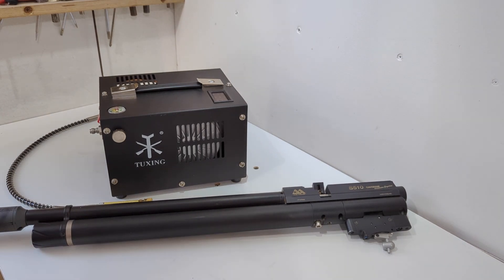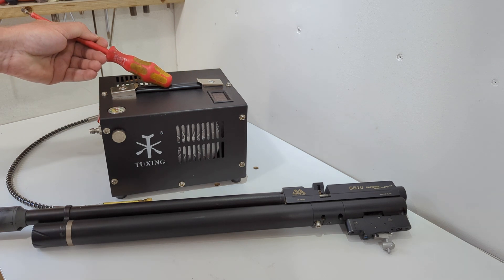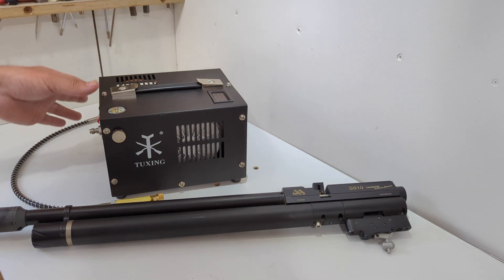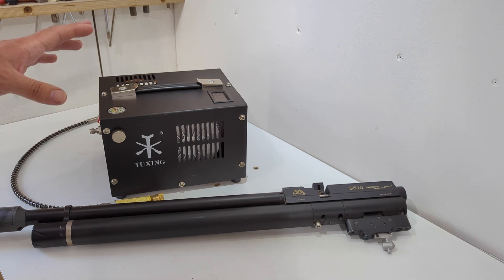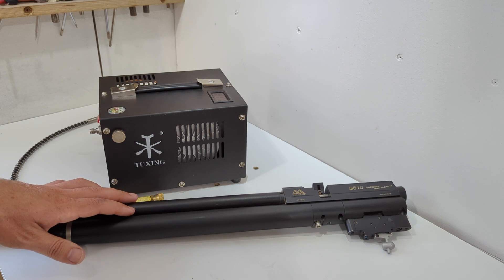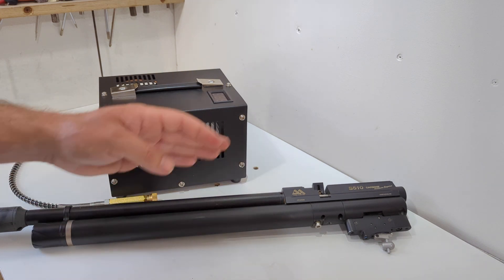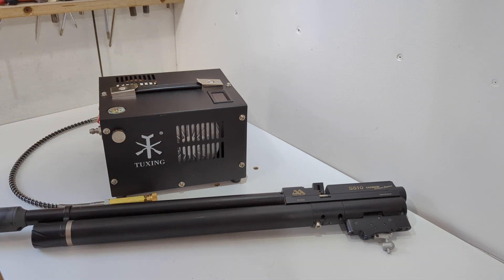Hi guys, welcome back. So you're fairly well used to me doing dodgy stuff on the channel, however this is probably a new level of sketchiness to be honest. This is a Tuxing 300 bar PCP compressor. We're going to look at the filtration today, see how it works, check inside of it. I need to show you the power supply on these as well, because if you're not mechanically sympathetic you probably ought to avoid these.